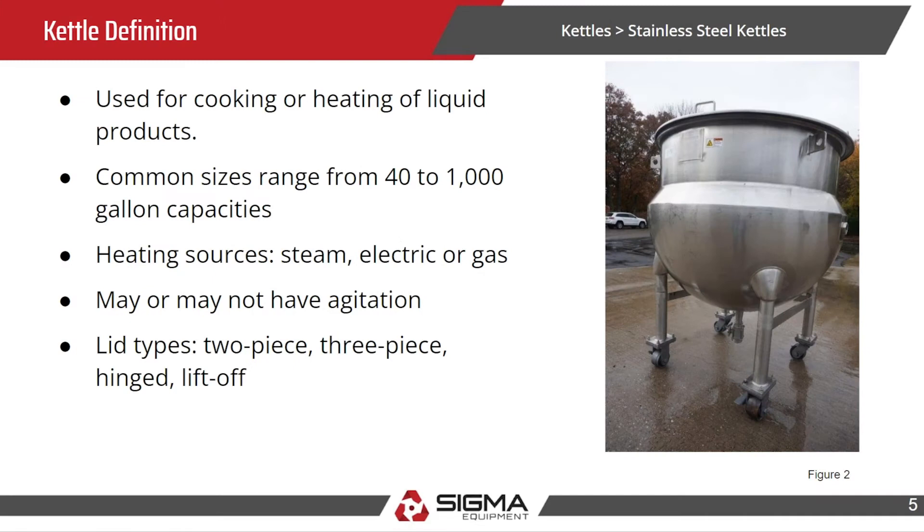The kettle definition: it's basically used for cooking or heating of liquid products. Common sizes are from 40 gallons to 1,000 gallons. Heating sources are steam, electric, or gas. They may or may not have agitation, and sometimes they have a lid — two piece, three piece, hinged, or lift off.